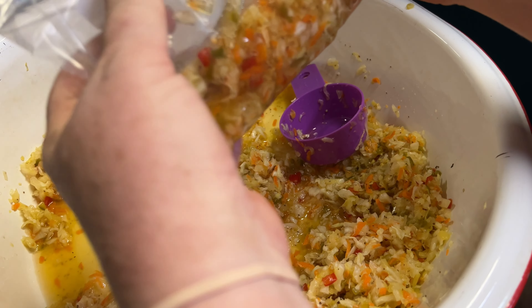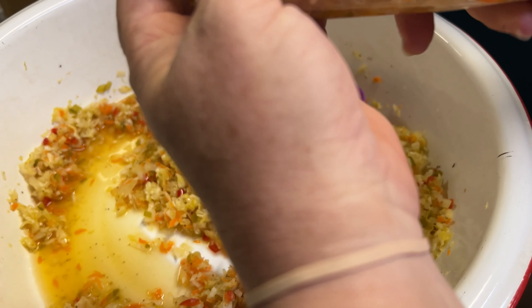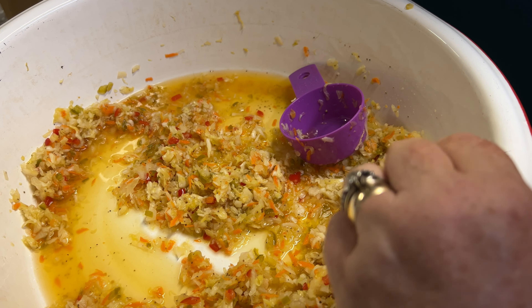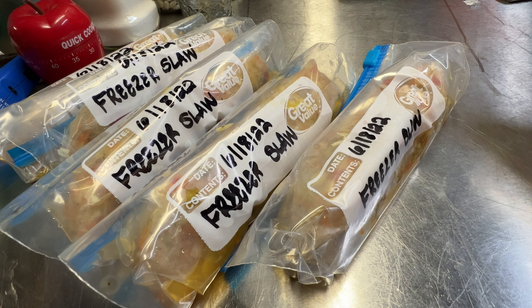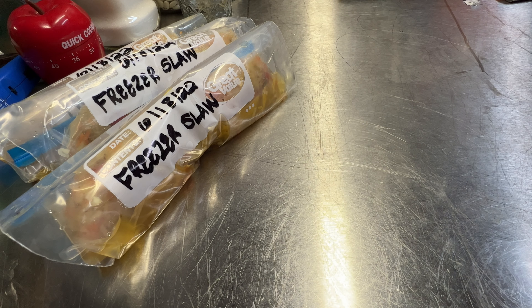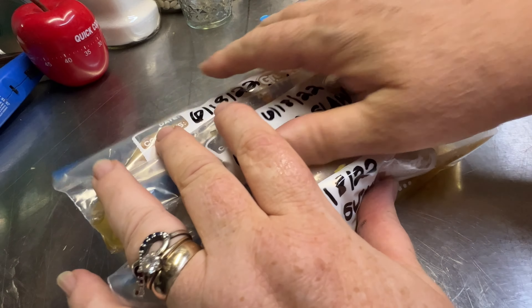Get it in the lower part of the bag, kind of push it down, roll it up, and seal it off. I'm going to finish these out. I ended up with six bags. I'm going to put these in another bag just to give them a little more protection in the freezer and keep them from getting freezer burned — I've got three in one bag and three in another.